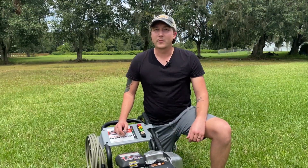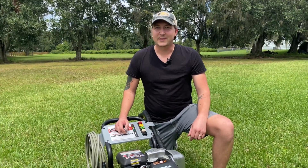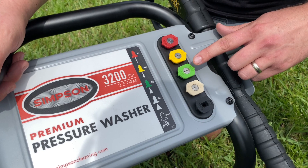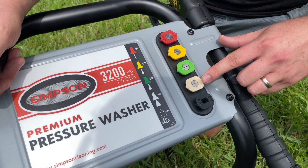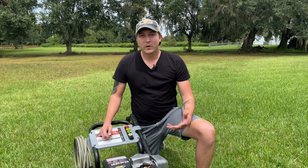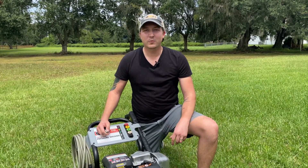Pressure washers typically come with an assortment of nozzles. There are six basic types: a zero degree, 15 degree, 25 degree, 40 degree, soap, and a turbo nozzle. Today we're going to go over each type, when to use them, and how to decide which one to use.